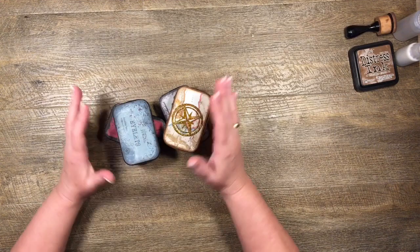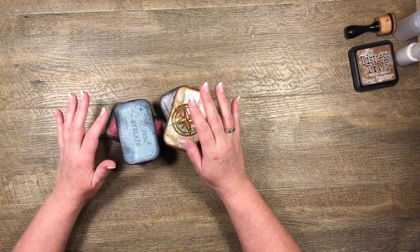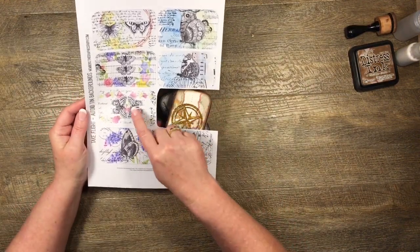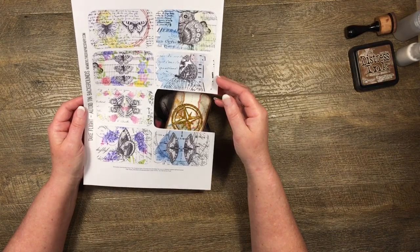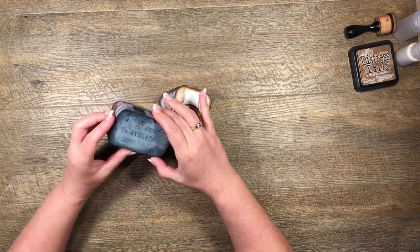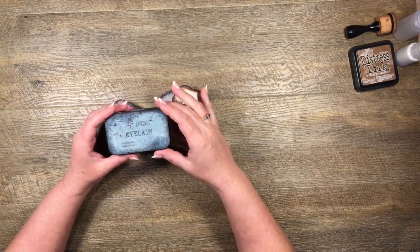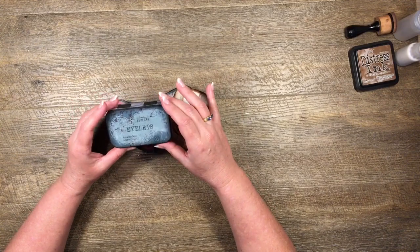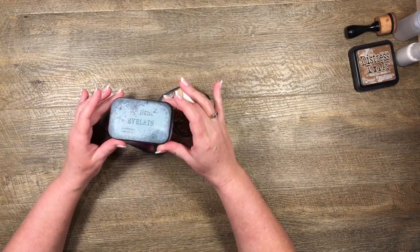I joined the Graphics Fairy premium membership site, which is brilliant by the way - I'll try and remember to put a link below. A lot of the printables on the Graphics Fairy have these Altoid tin backgrounds and I loved them. Then just the other day Tracy Fox showed a printable - she calls them tin toppers for Altoid tins - and I definitely wanted to make some.